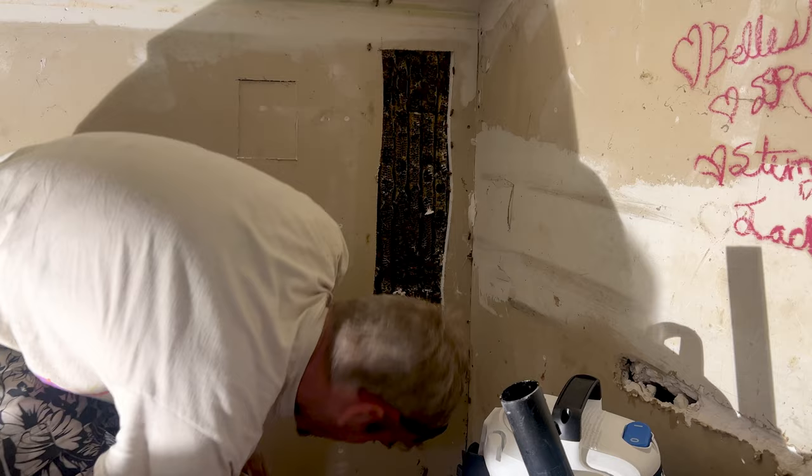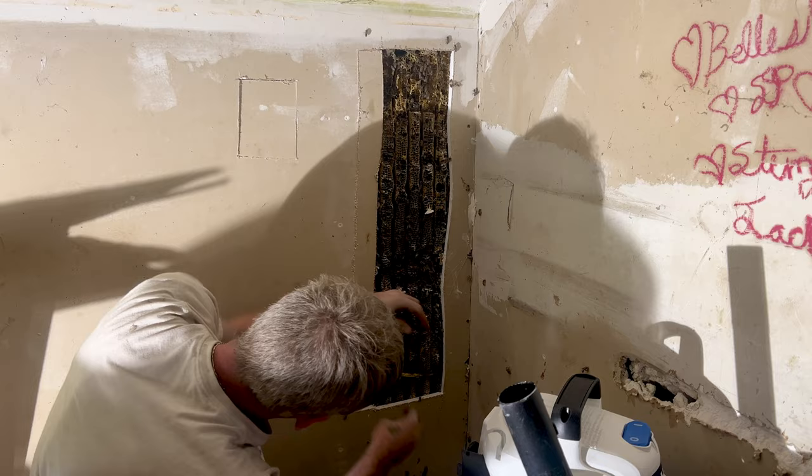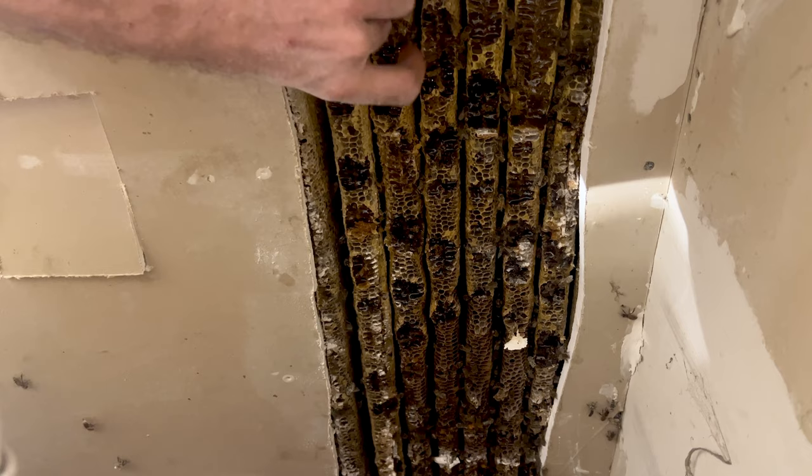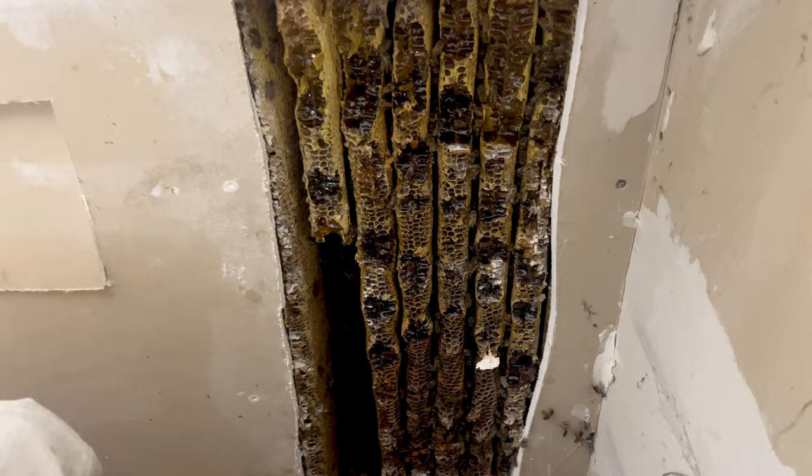This is the second cutout we've ever done and after the last one we realized it would have made it a lot easier if we had a bee vacuum, so Casey spent the entire day trying to figure out how to put this vacuum together. Seriously, we're never going to do a cutout without it ever again because it made everything so much quicker and cleaner - we didn't have bees flying all over us or stinging us a million times.